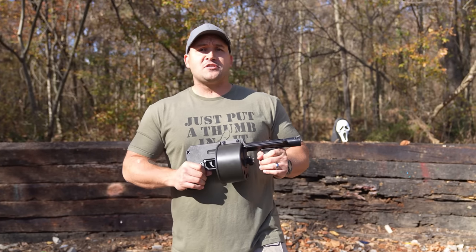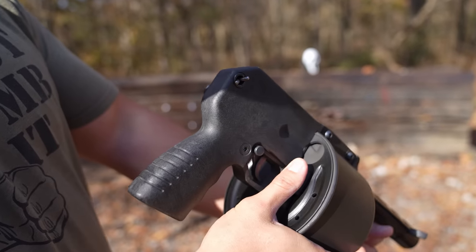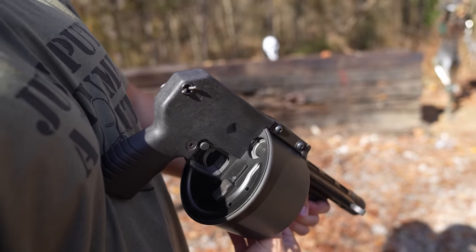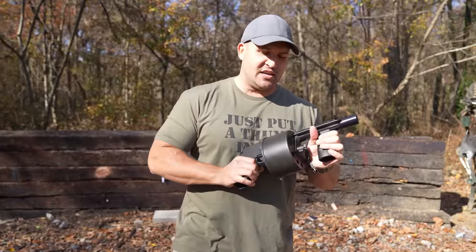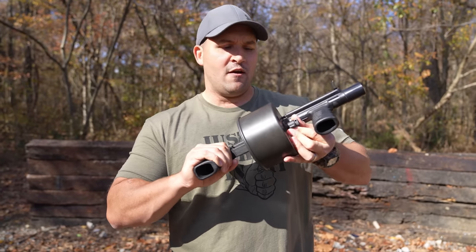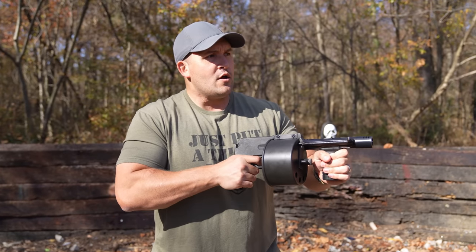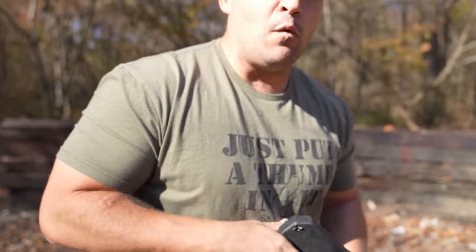The street sweeper is basically a giant revolver, except it's 12 gauge. To load it, you pull down your loading gate, put it around, and then on the front you have this dial. You twist that and load the next one, continuing until it has 12 rounds in it. Then you keep twisting to wind the spring, shut the door, pull the trigger for the first shot, and when you release the trigger it rotates to the next round.